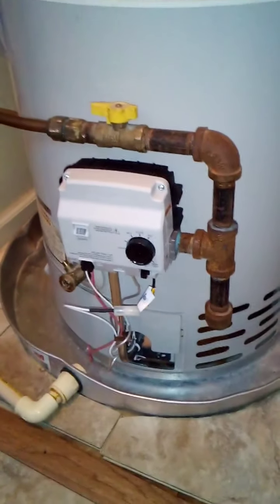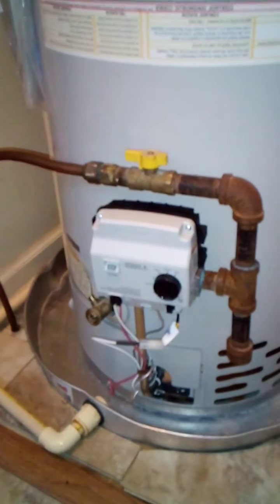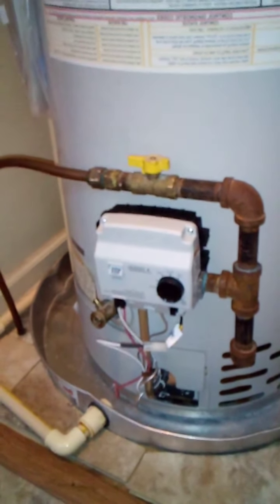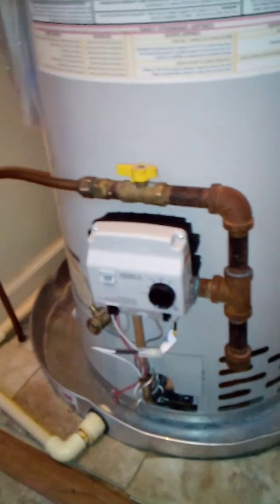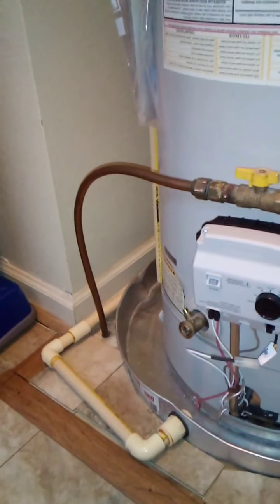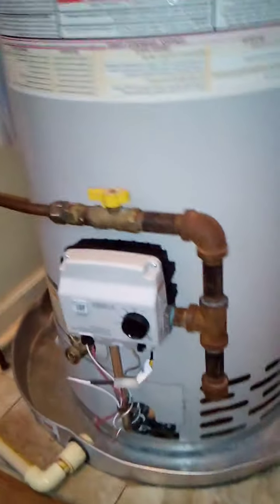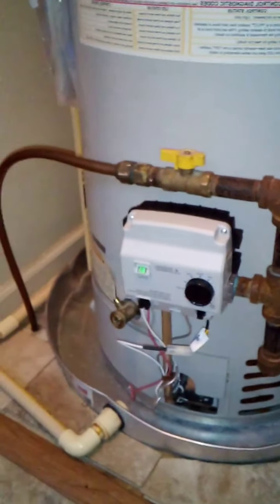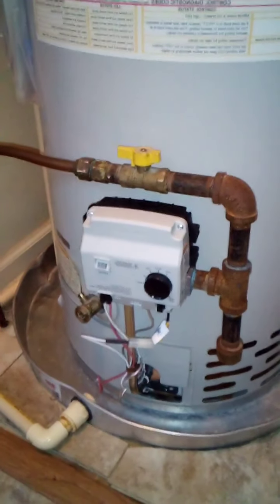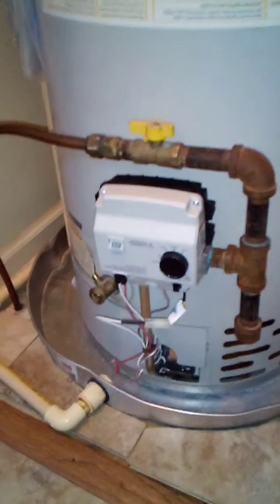If you don't have a drainage pan like I have here, you're going to have an issue — particularly if you're not home when this happens. My setup unfortunately required me to get someone out here to repair this. I've seen some setups where the natural gas line, this copper line coming out of the ground, feeds directly inside of the inlet here.